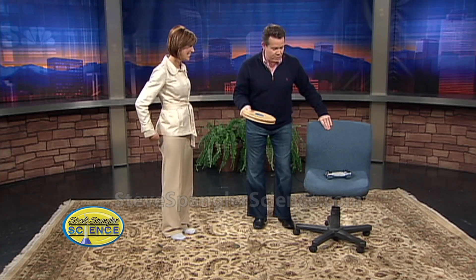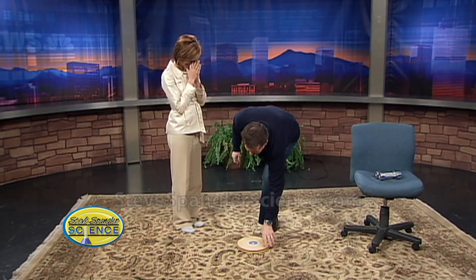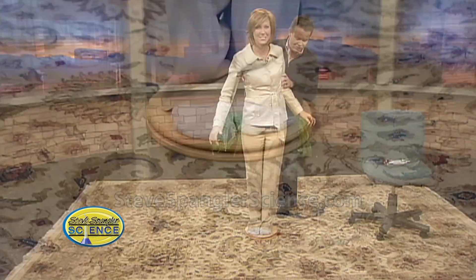We're gonna talk about the spin. A lot of people do this demonstration by having people spin in an office chair, but why would you do that when you can use this exercise platform? It has ball bearings — it's like a lazy susan for a person. So just stand on this.